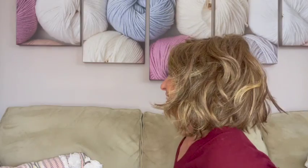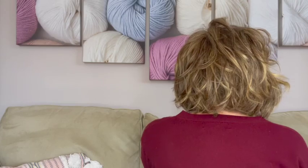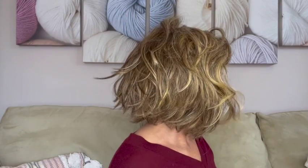I got a comment from Dee saying you don't have to say front, left, back — we got it. So I'm just spinning. I just love the way the waves are done in this wig. I think it's so beautiful.